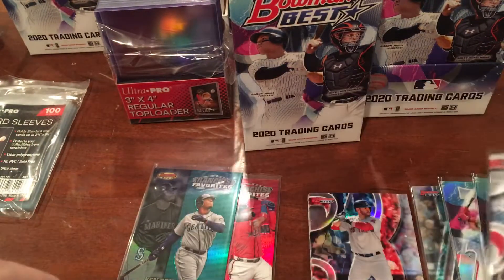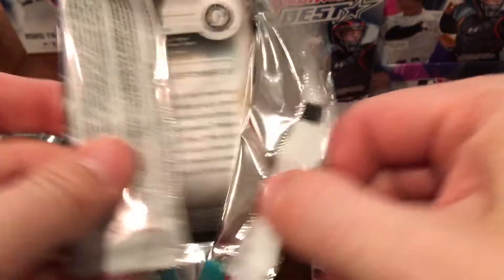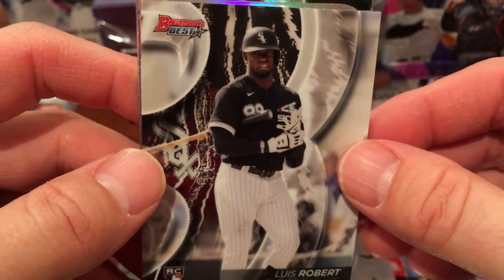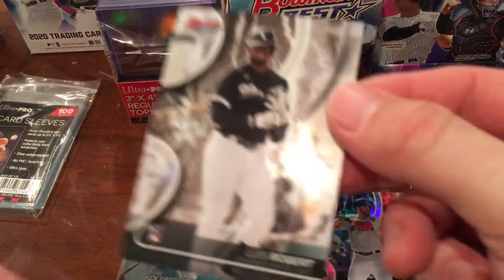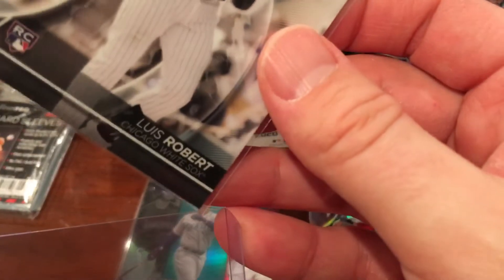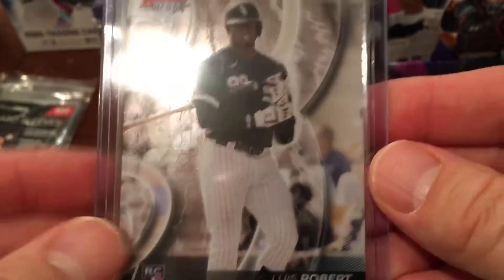Still haven't seen Luis Robert, Jordan Alvarez, or Dustin May, but we've got some of the other rookies. All right Lucy, let's see who else you have there. Lucy's been a good helper. Oh, there's a Luis Robert — really nice! Little bit of scratches on that but not bad, looks good overall. Let me sleeve that one up. I feel like I'm getting more of the better rookies this year than last year — last year I didn't have hardly any good luck getting the good rookies. This year got both Kyle Lewis and Luis Robert.